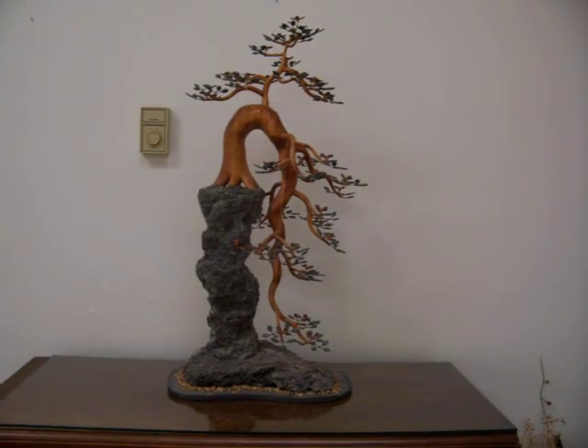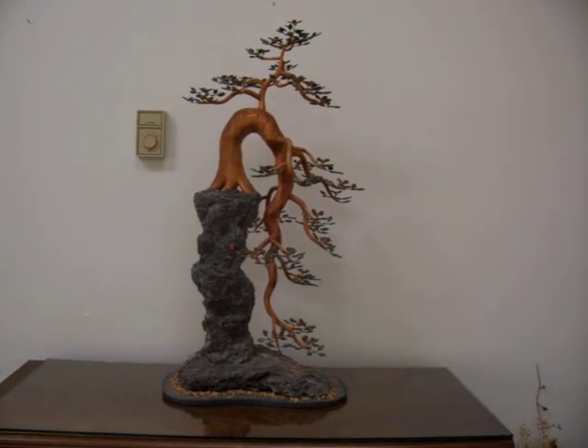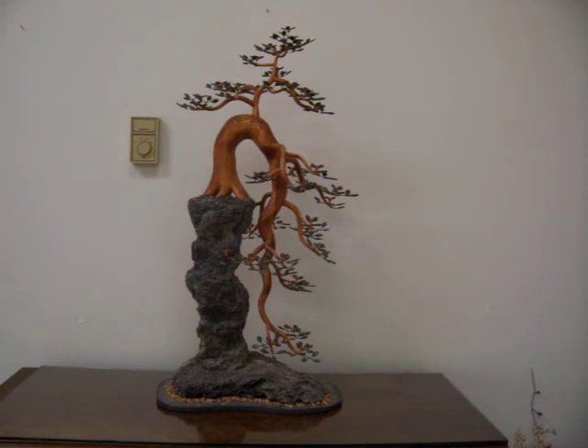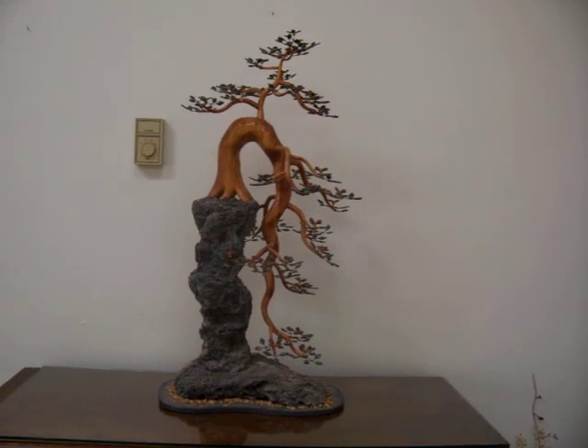Hi, this is a bonsai tree sculpture by Jim Shaw. It is titled Over the Edge. It is in the Cascade style of bonsai.